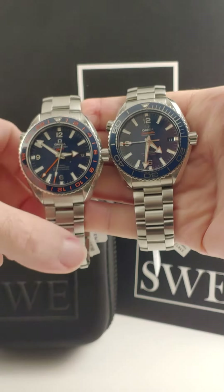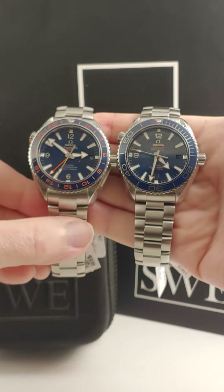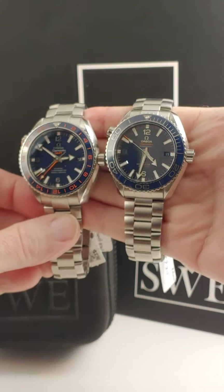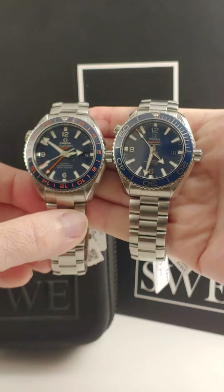From SwissWatchExpo, I have here for you today two different 44 millimeter Omega Seamaster Planet Ocean watches, just for you to compare and see what the differences are.